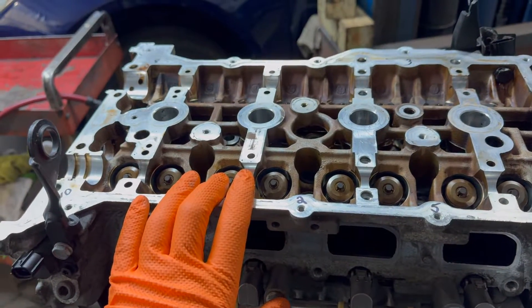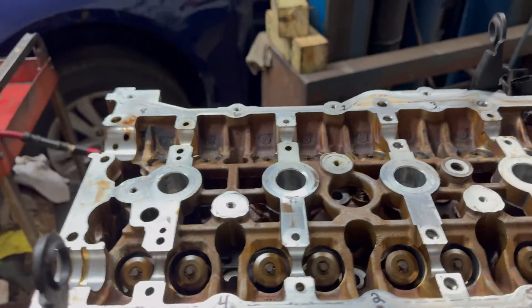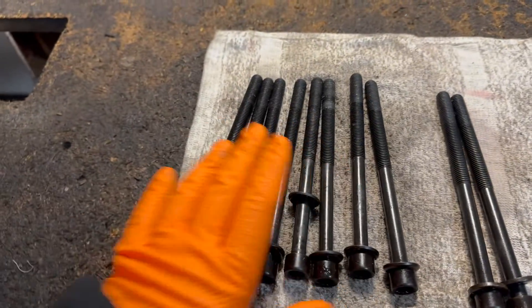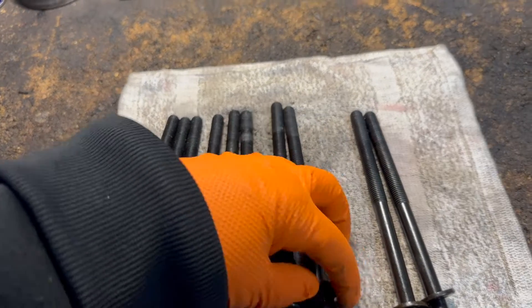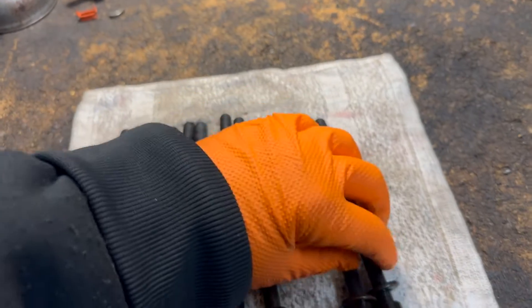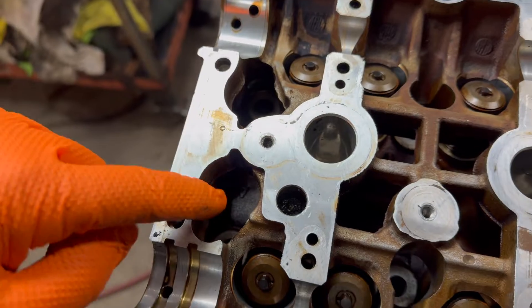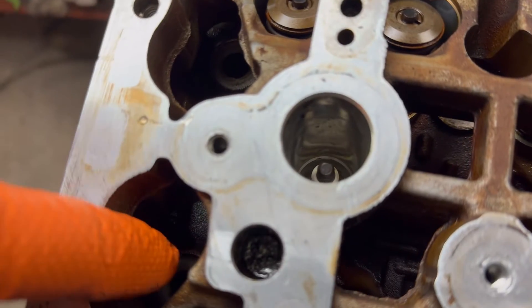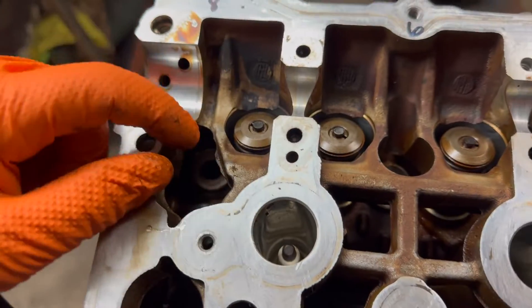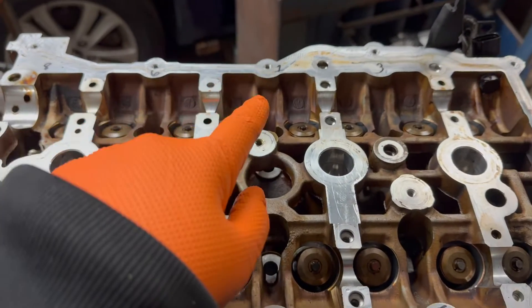I'm going to show you how to torque down the bolts. You need to use new bolts — do not reuse the old ones. You're going to have 10 of them: eight of them where the washer doesn't come off, and two of them where the washers do come off. The two with removable washers go in the front here, because of the way it's manufactured. You have to put the washer down in first, then put the head bolt in on both of those.